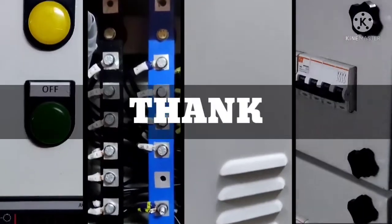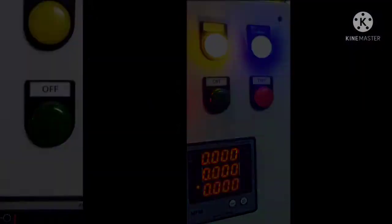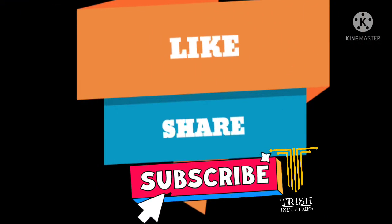Hope you enjoyed this video. Thank you for watching. Don't forget to like, share, and subscribe to our channel.